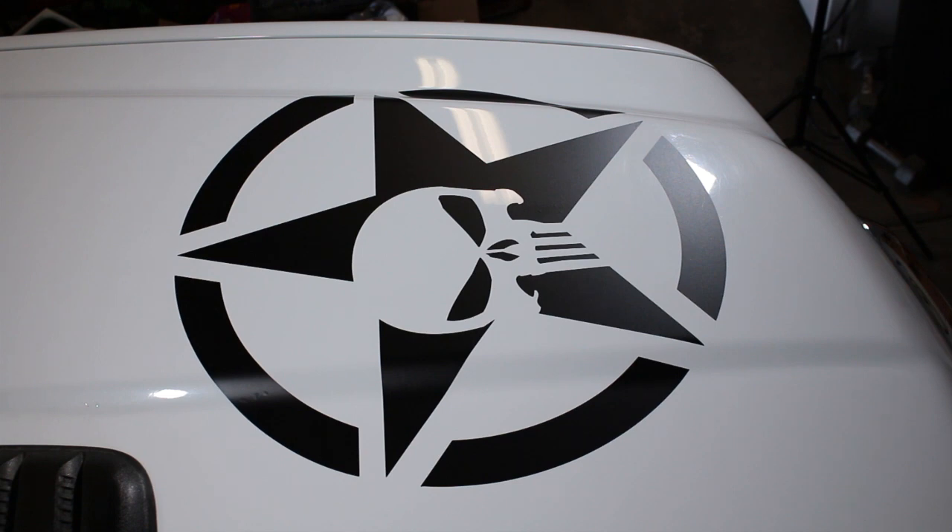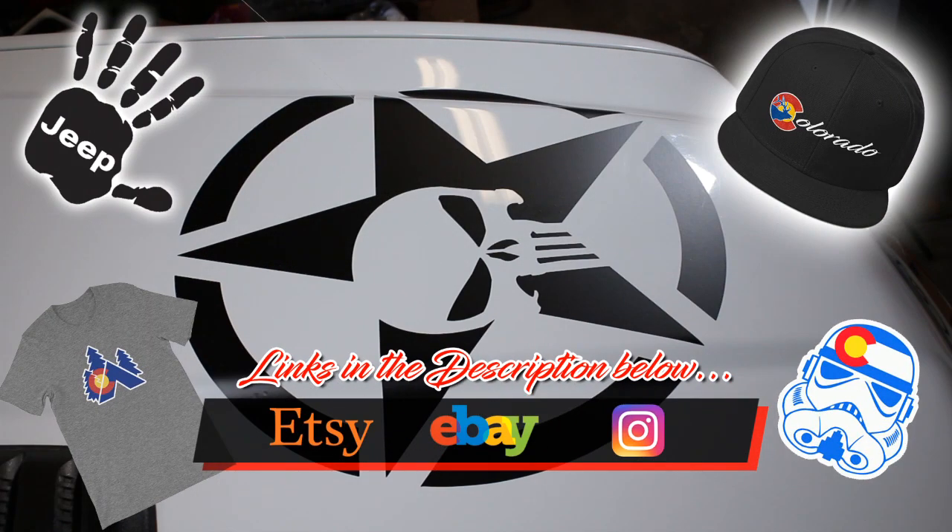That's all there is to installing one of these graphics! I hope that was helpful. I really appreciate all of you who have been so gracious to purchase from our store — thank you so much for the support. If you haven't checked out our store, be sure to check out the links in the description. As always, please like, subscribe, share, and comment. Peace!